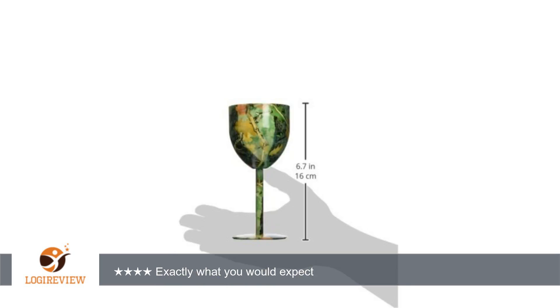I measured the capacity and it is indeed 8 ounces as stated in the description. So what is a serving? For wine it is usually 6 ounces, so I think the capacity is not an issue. If you are looking for a glass suited for a specific type of wine, you are probably not looking at stainless steel camo pattern wine glasses.